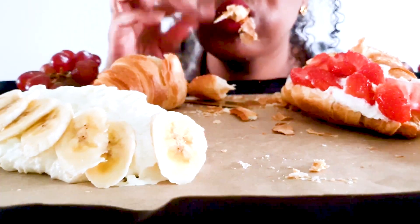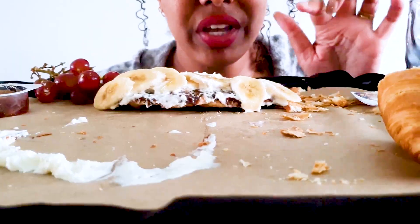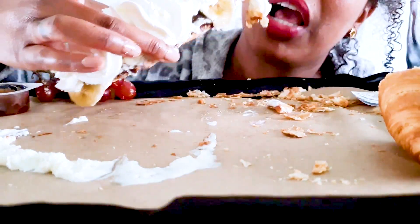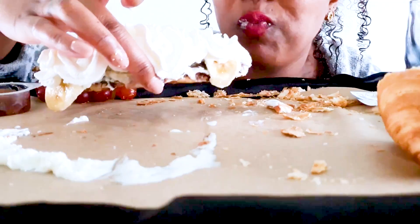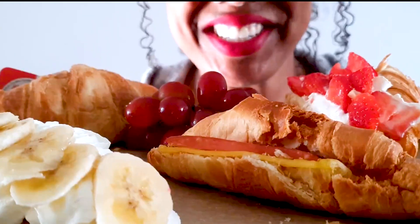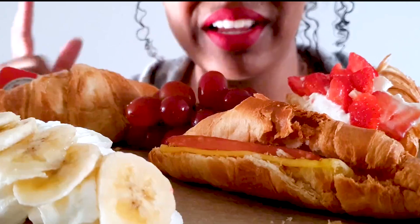Grab yourself something to eat too. Let's eat together. Hey y'all, it's your girl Lisa and I'm back with another video. So today I have different types of croissants and some fruit.